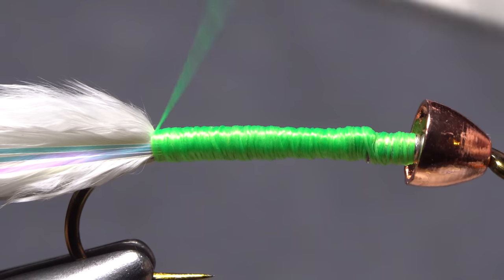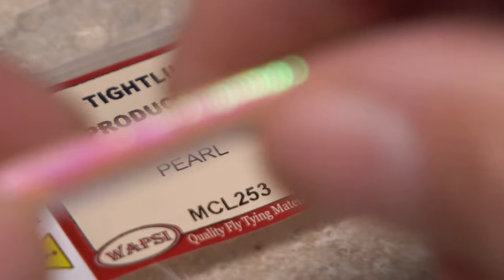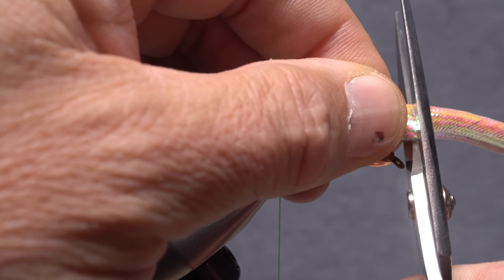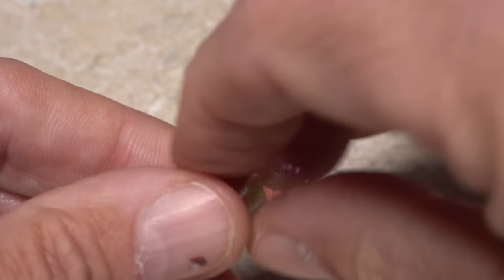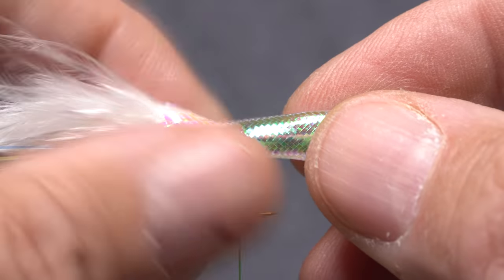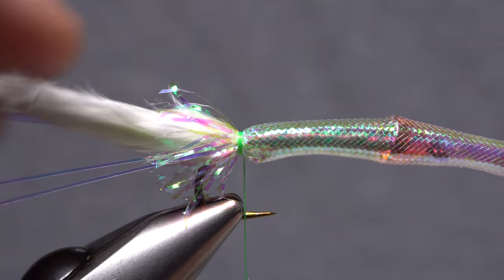End with your tying thread right at the base of the tail. Size large pearl colored mylar cord is used to create the overbody of the fly. Measure a segment that extends from the hook eye back to about halfway down the fly's tail, then snip the segment free. Extract the cotton core from the tubing if it has one. Slip the tubing over top of the conehead and push it rearward — you want about a hook gap length extending beyond the base of the tail. Take nice tight wraps of tying thread to anchor the tubing to the hook shank. The frayed mylar ends should produce a flashy little collar at the rear of the fly.